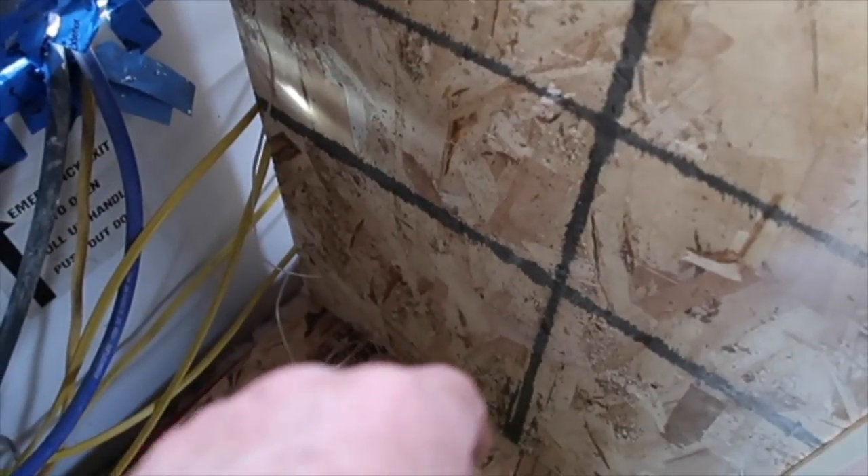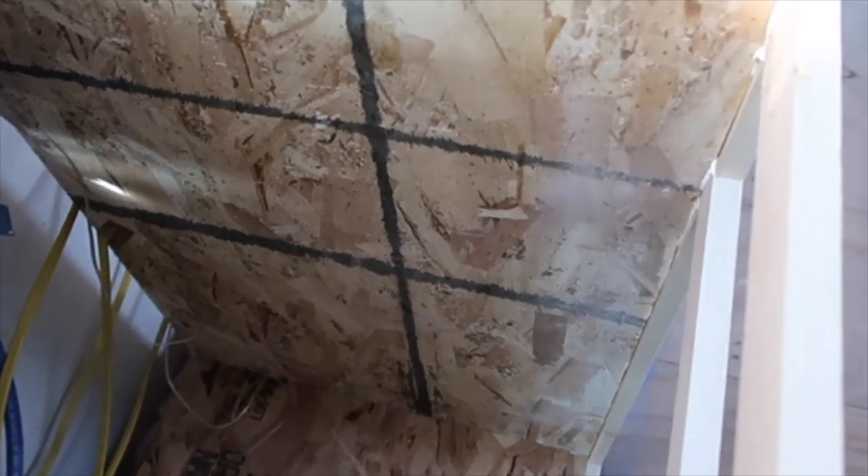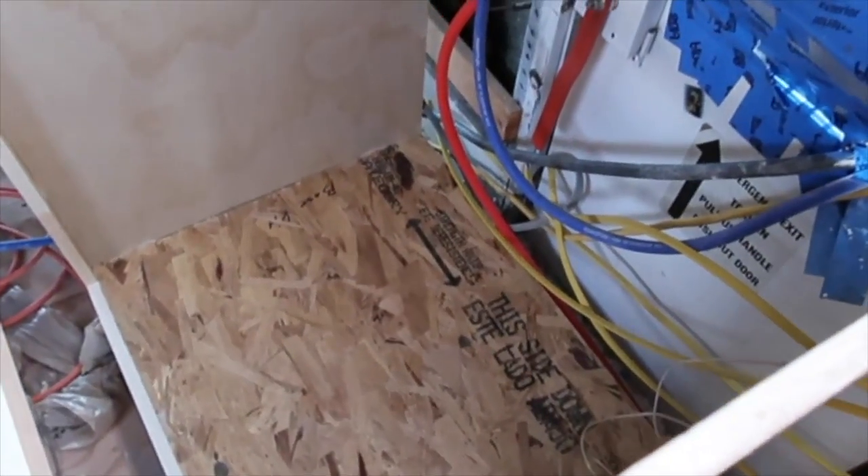I'll be using Square D QO boxes for all my feed-in from my solar panels, with 15-amp breakers on each one separately. And then we'll also set up our 110 box — or 115, as they say now. When I started, they said 110, but now I think they say 115. We will not have 220 in our bus, but we will have 220 on our generator. It produces 220 — it's a 15-kilowatt — so it produces plenty of power. If we ever need 220, we can use that.